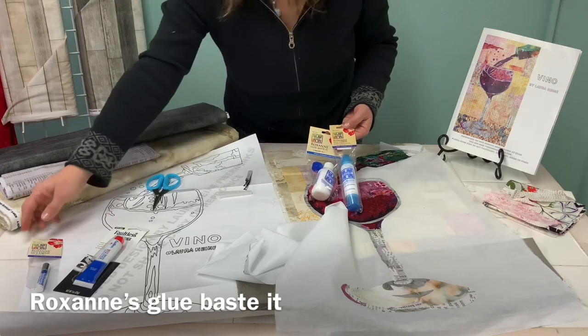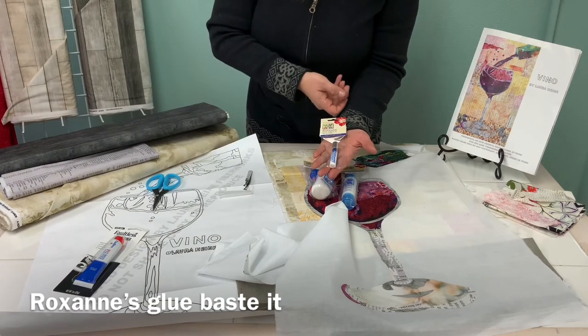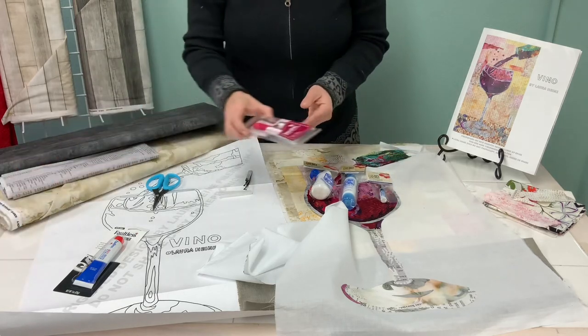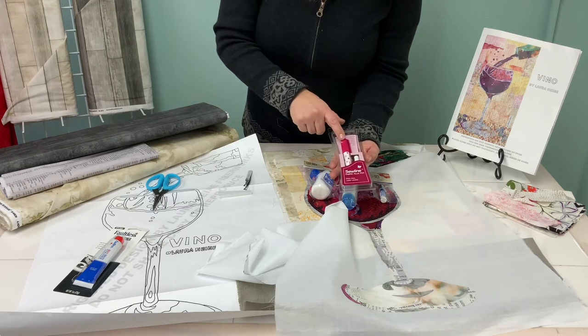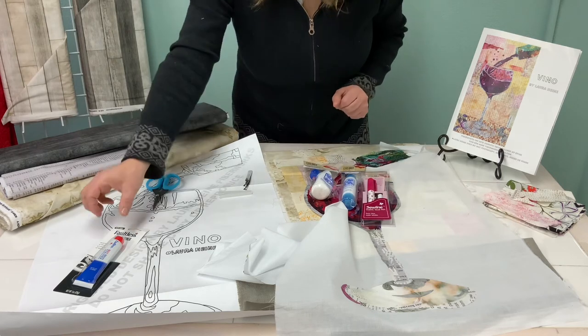This is a medium size and then there is a smaller amount — for this wine glass this will be sufficient for this project. You could also use the fabric glue pen from Sewline. This has kind of like a lipstick applicator with a bit of glue on there.